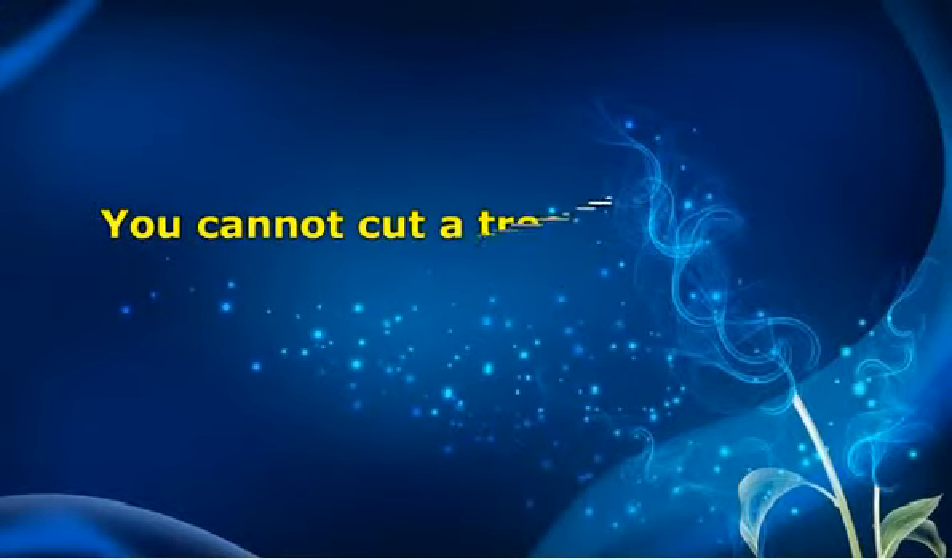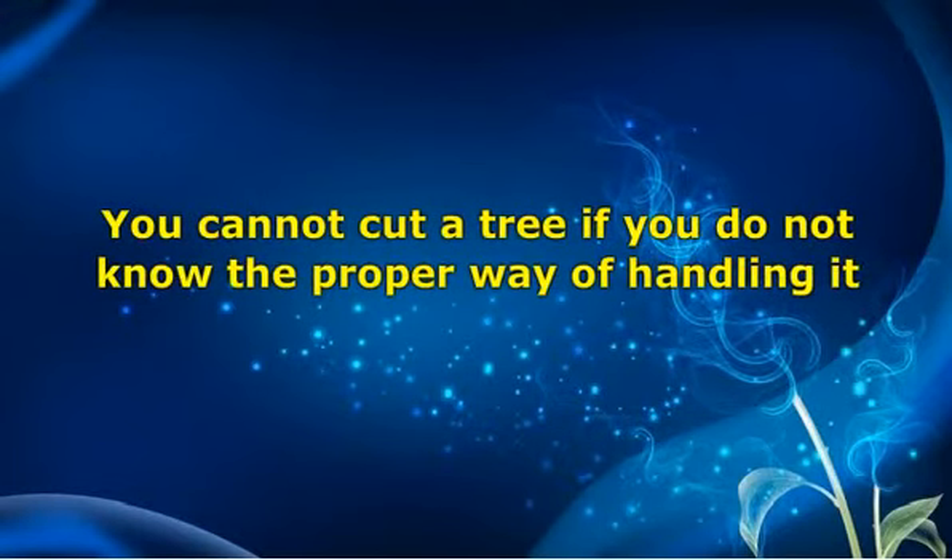You cannot cut a tree if you do not know the proper way of handling it. Trimming an oak tree and trimming a pine tree require two different techniques. Pine trees grow faster so they need to be maintained time after time. Each tree has a different way of growing.